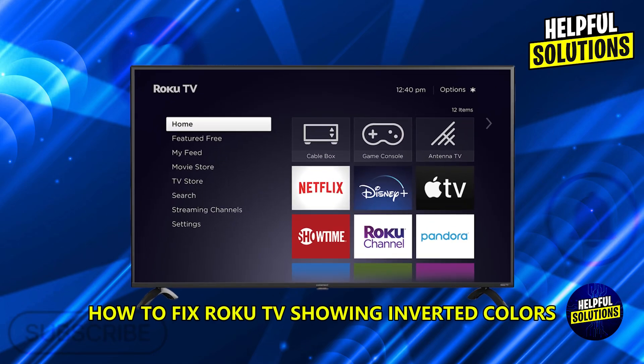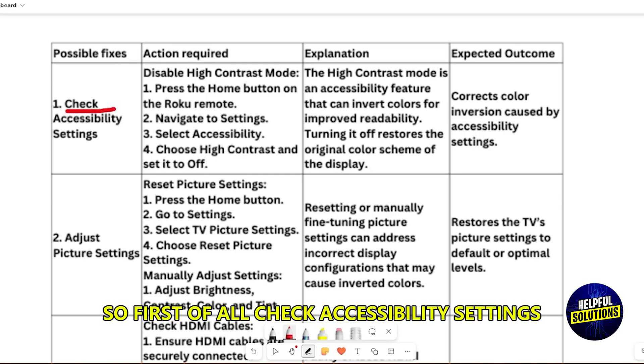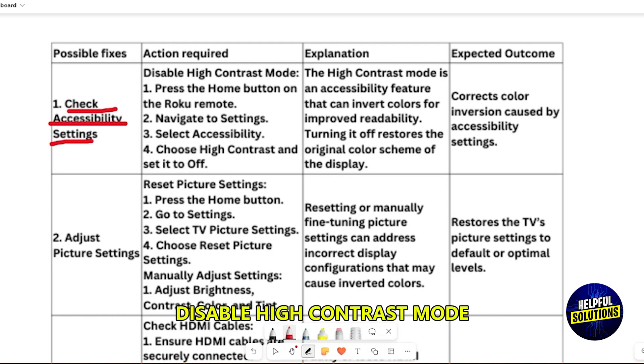How to fix Roku TV showing inverted colors. First of all, check accessibility settings and disable high contrast mode.